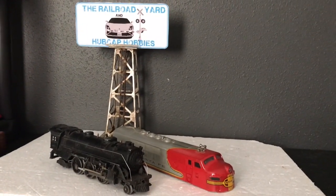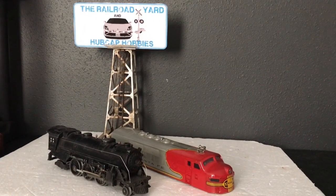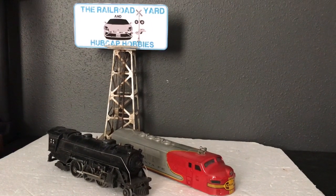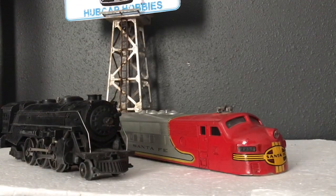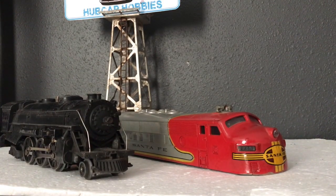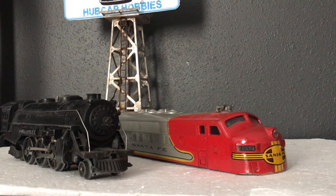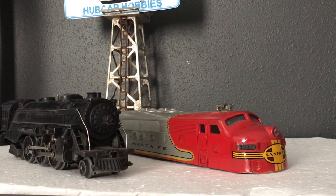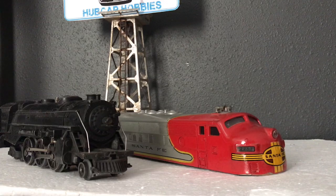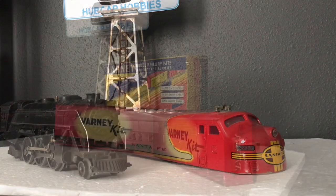Hi, this is Ben from the Railroad Yard Hubcap Hobbies, and today I wanted to give you a little bit of an idea of what it was like to be an HO scale model railroader back in the 50s and 60s. Most people think of the 50s and 60s, they think of Lionel and the steam locomotives that puffed real smoke, American Flyer, or the Santa Fe F units with the iconic war bonnet paint scheme. But at the same time, HO railroading was really starting to take off, and that's really what I want to talk about today.